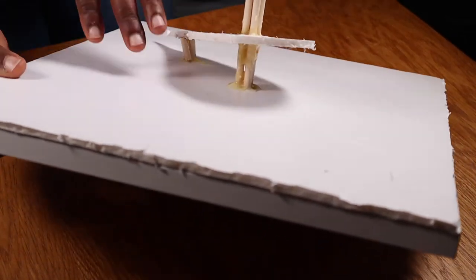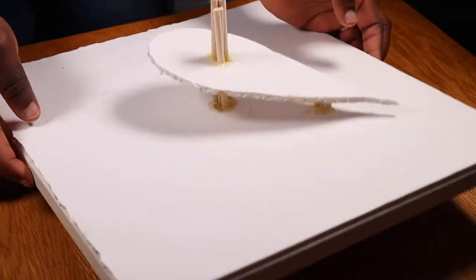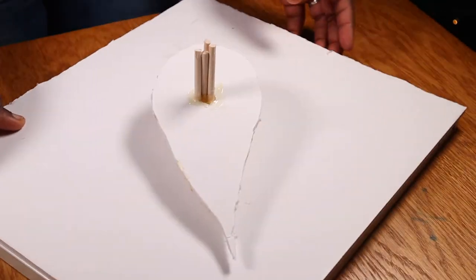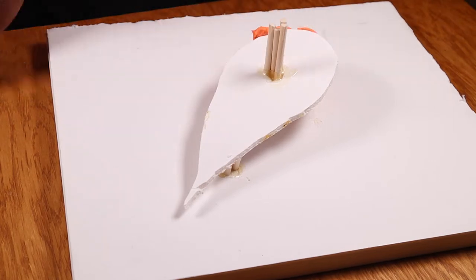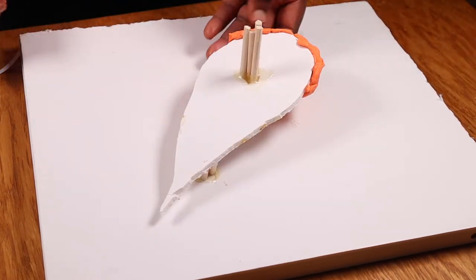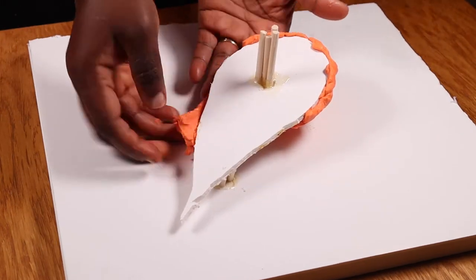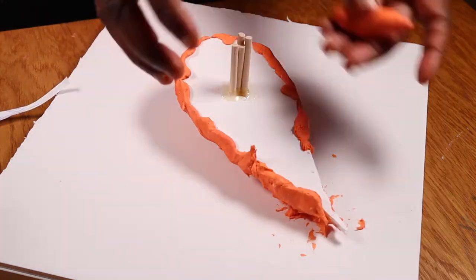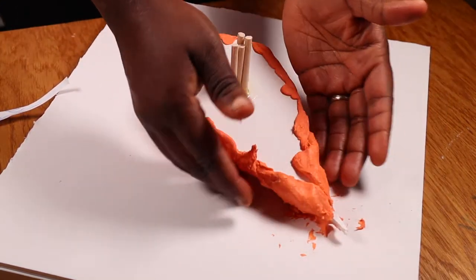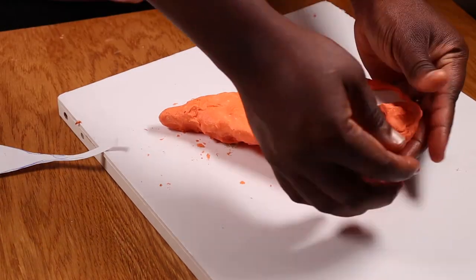So I've got my custom made cake stand here which I constructed using a piece of wood, some foam board and some cake dowels. In my next step I'll be molding the bottom part of the cake. To do this I'm attaching and molding some modeling chocolate underneath the fish shaped support that I cut from foam board. I'm also attaching some of the same modeling chocolate on top of the fish shaped board.